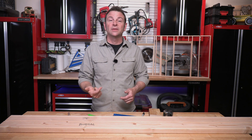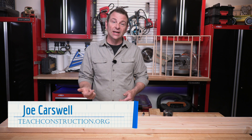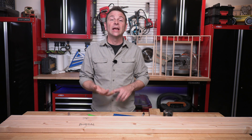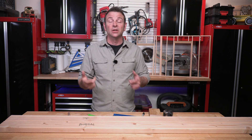Hello and welcome to another trades training video. I'm Joe Carswell and this is another lesson in our plate layout series. In this lesson you're going to learn how to lay out a set of plates for an 8-foot wall that includes a rough opening and wall connections. So let's get to it.